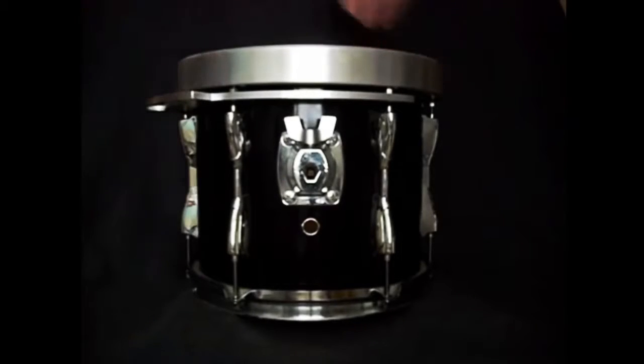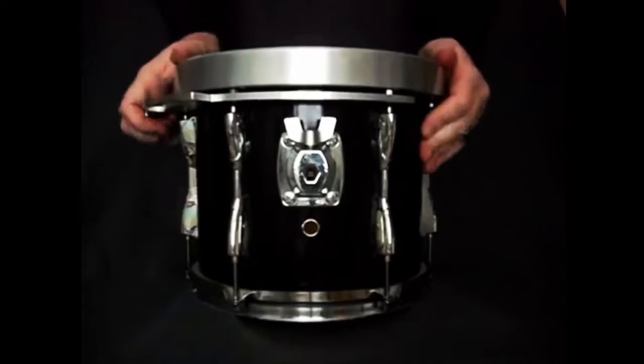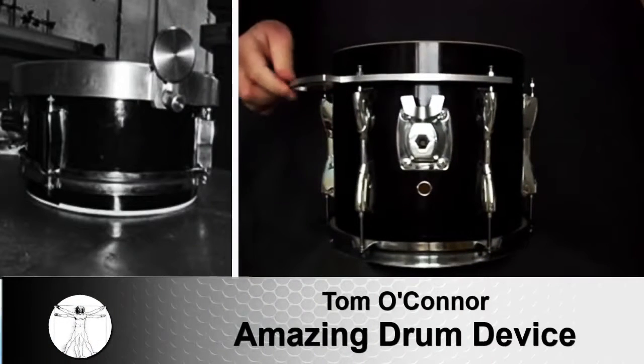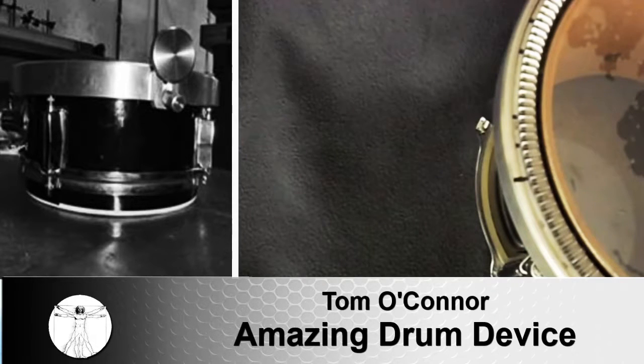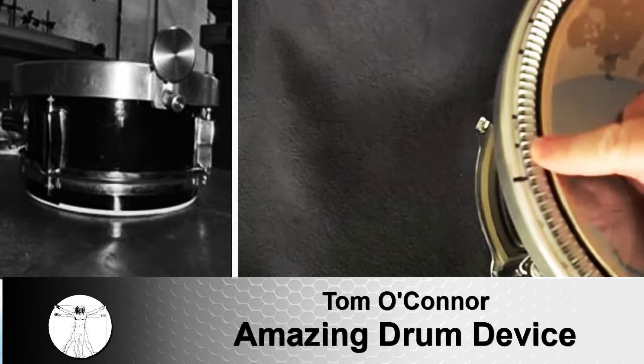Hey drummers. Ever wish the tuning process was faster and easier? Are you tired of messing with all those tension rods every time you want to retune? Ever wish you could accurately adjust the pitch of your drums in one quick motion? What if you could remove, replace, and retune a head in a matter of seconds?